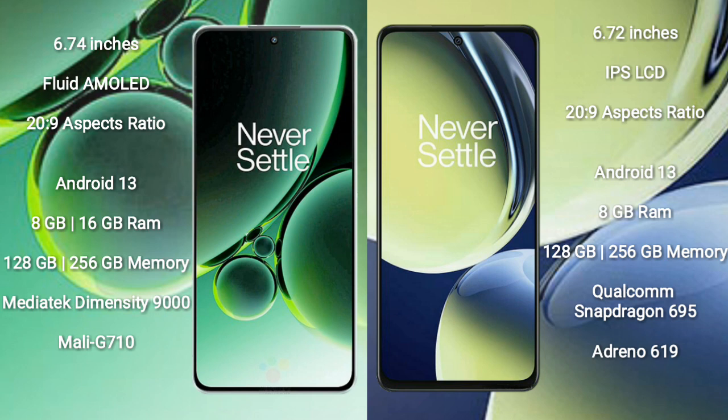Both the OnePlus Nord CE3 and the OnePlus Nord CE3 Lite run on the Android 13 operating system. The OnePlus Nord CE3 comes with 8GB or 16GB RAM and 128GB or 256GB internal storage.